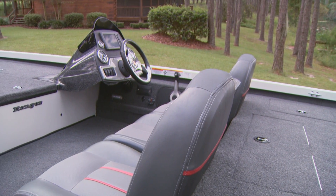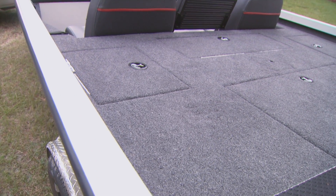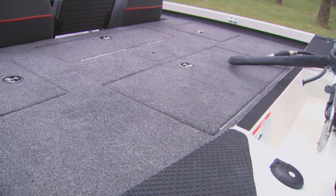The fiberglass console gives our customers ample legroom underneath while also providing a really solid anchor point. As you transition to the back deck, you'll notice a really spacious live well and ample storage to make your day on the water easier.